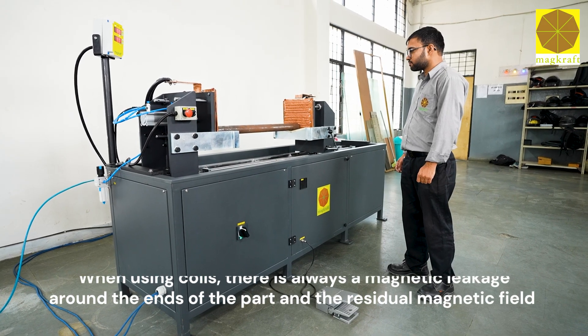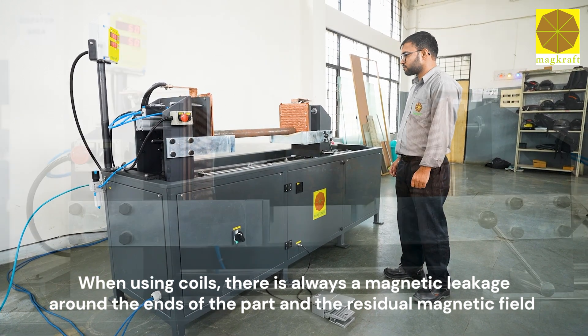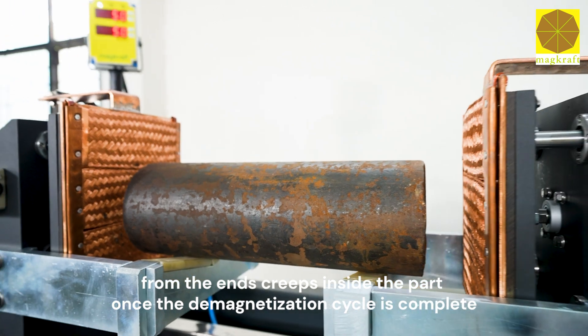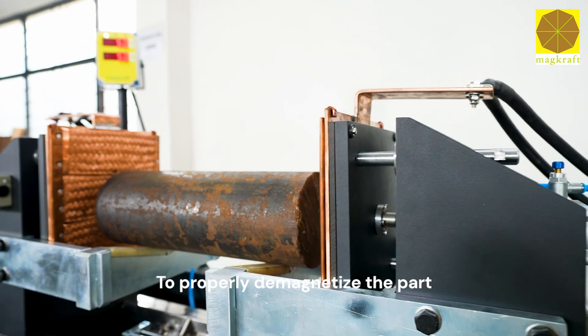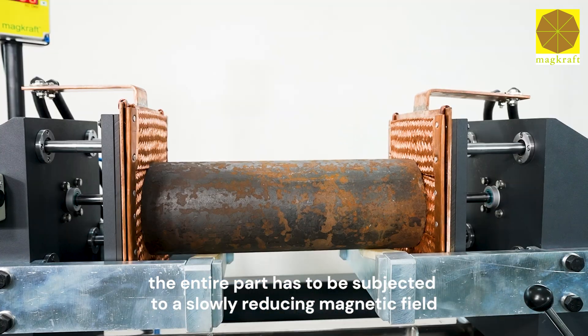When using coils, there is always a magnetic leakage around the ends of the part, and the residual magnetic field from the ends creeps inside the part once the demagnetization cycle is complete. To properly demagnetize the part, the entire part has to be subjected to a slowly reducing magnetic field.